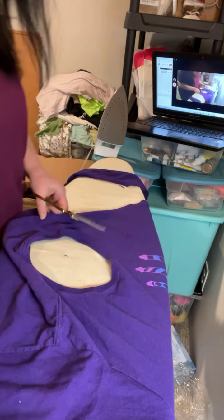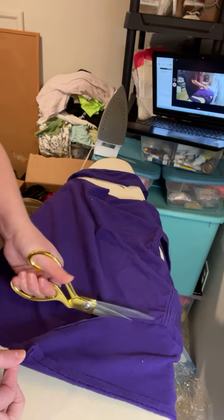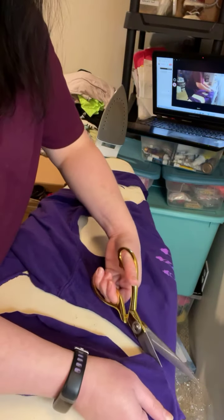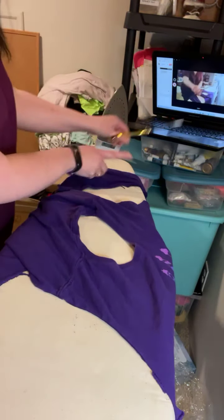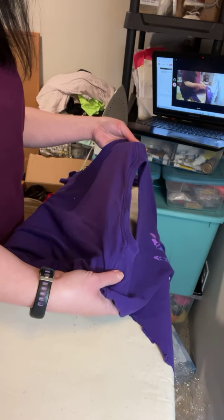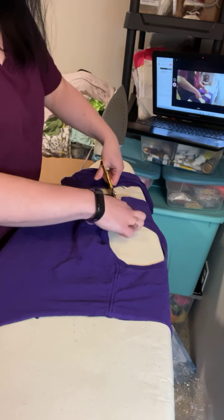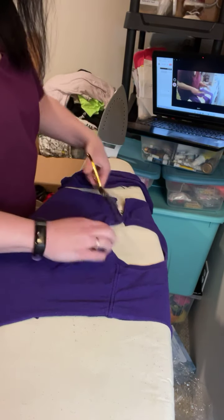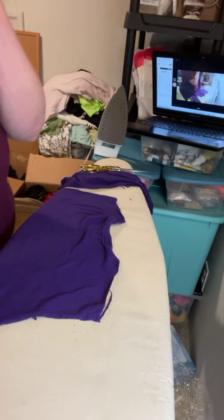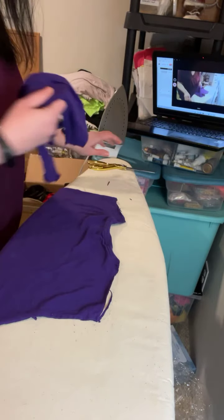I save these scraps — if the customer doesn't want them back, I save them for other projects, and I do discuss that in one of my classes that I teach online. I have the sleeves cut off, and now you'll see the seam across the shoulders right here — I'm going to cut across that as well. Because this is just a ribbed t-shirt I cut across the entire neckline. I'm going to set this aside, and I'm doing all the cutting right now on my ironing board because my cutting table is full of my class information.